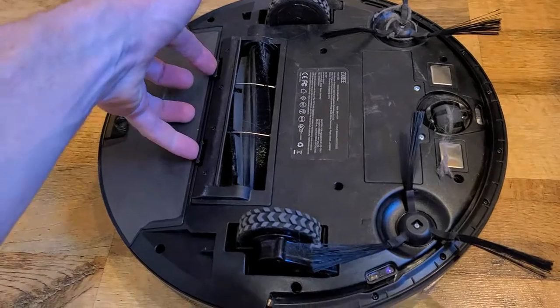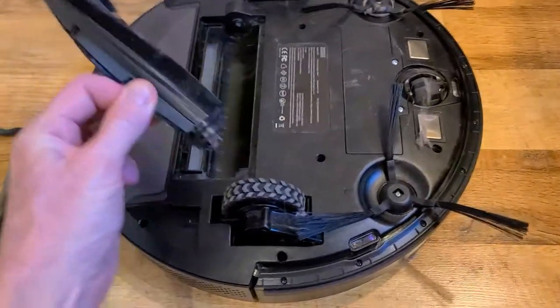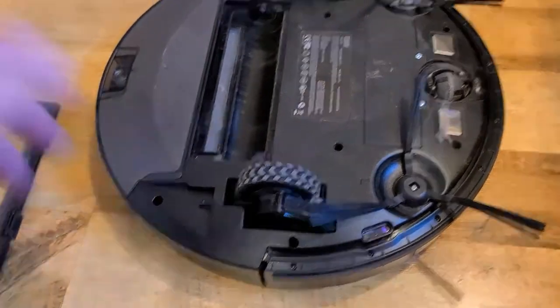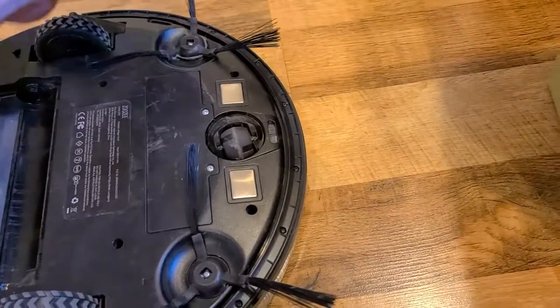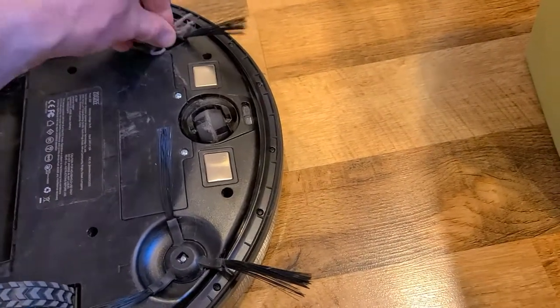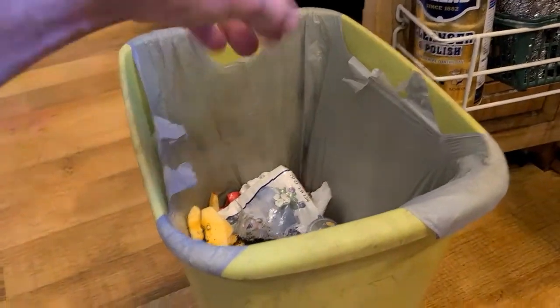Something I didn't show earlier — there's a little trap that opens up and easily removes the brush if anything is caught: hair, pet hair, et cetera. Keep in mind that especially under the couch, who knows when that was last cleaned — it's just nasty dust — so just remove that oddball debris as needed.